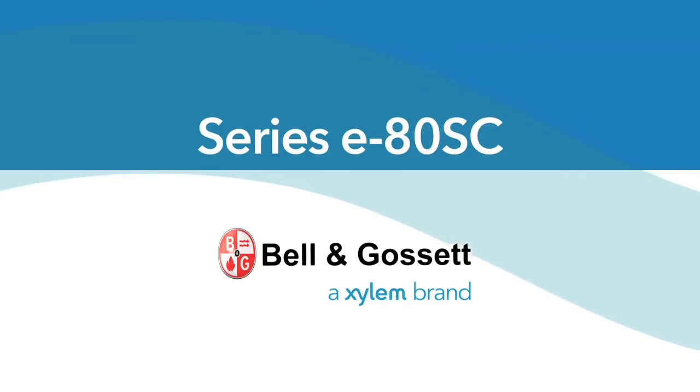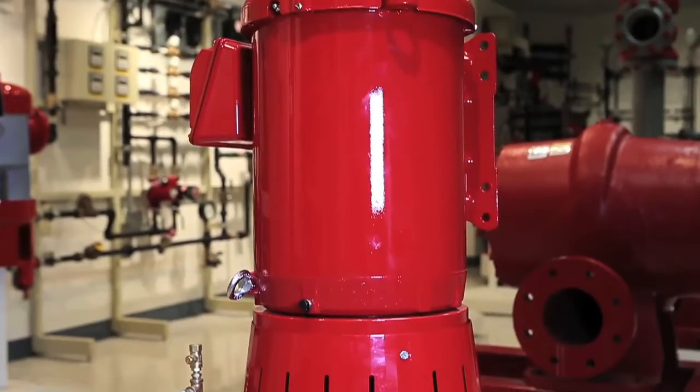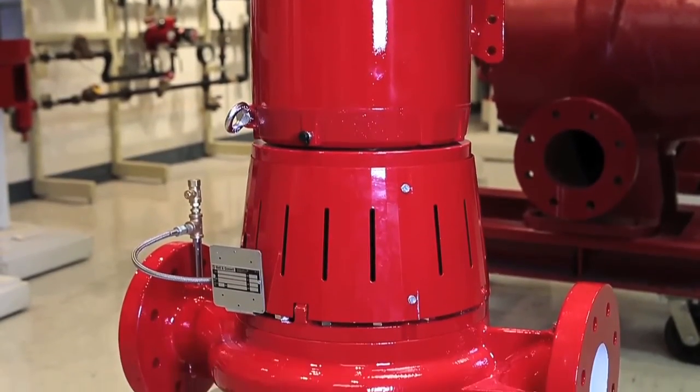Presenting the Bell & Gossett Series E80SC Split-Coupled Inline Pump, designed to deliver the industry's highest efficiencies, performance, and durability.